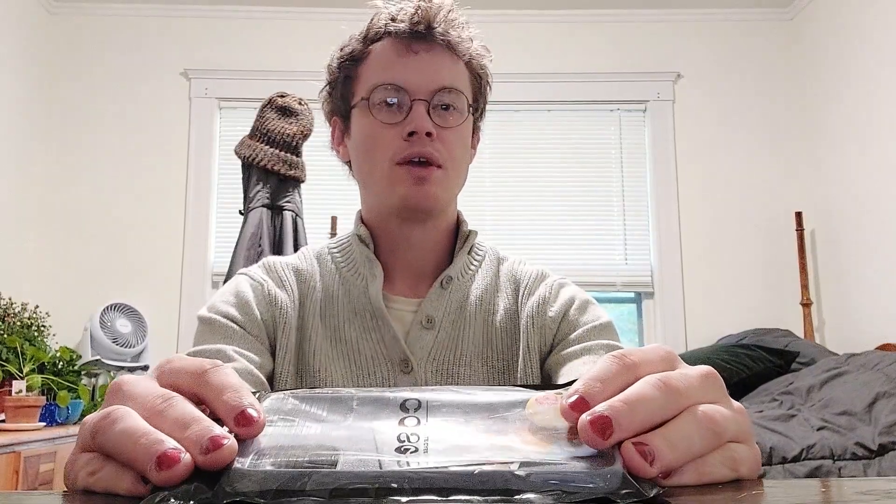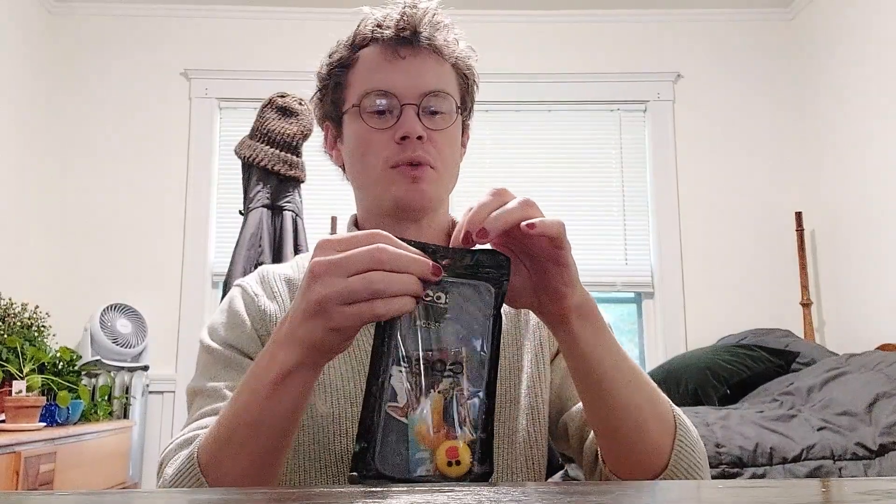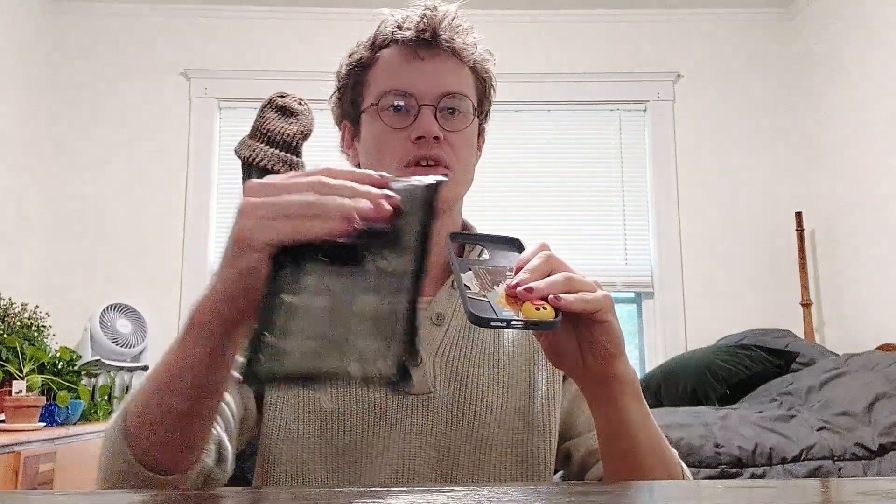Hi everyone, today I'm going to be doing a quick review of this phone case. The first thing to note is that it comes in this resealable plastic bag, which would be nice if you're going to travel with it and want to bring it to the beach or something like that and have a little extra protection for it. So that's the packaging.